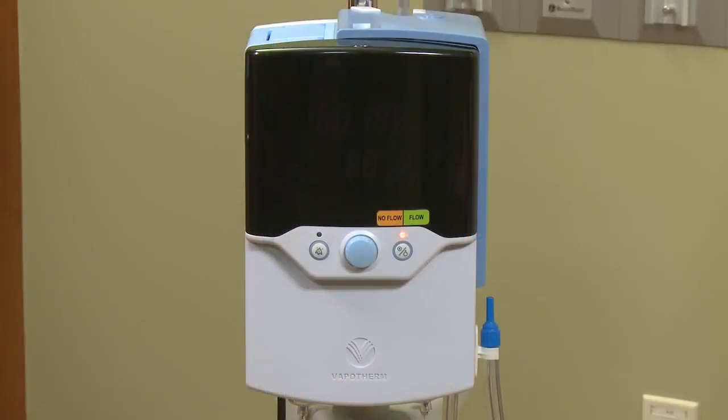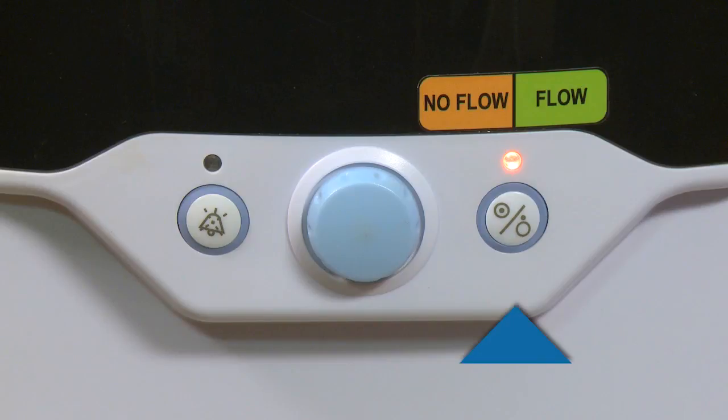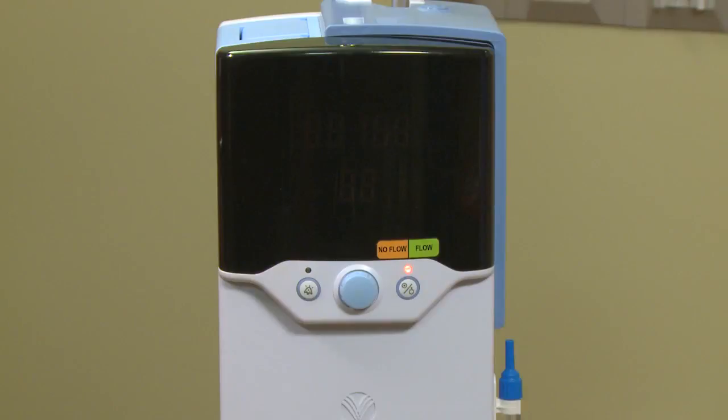To turn on the Precision Flow, locate the three controls on the front of the unit. The Run Standby button powers the unit on and also places it in standby. The Setting Control knob allows you to adjust the parameters, and the Alarm Mute button will intermittently silence alarms and also dim the display panel. There are three modes: Sleep, Standby, and Run. The screen is currently blank with an amber light showing, indicating it is in sleep mode. The unit cannot be started from sleep.